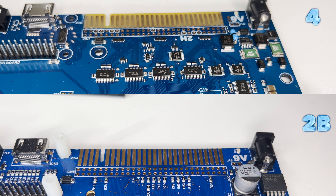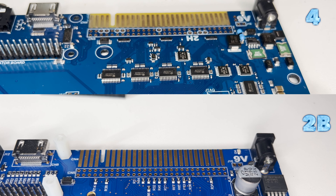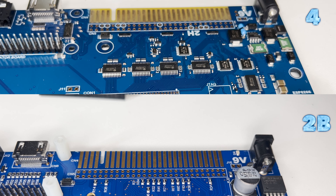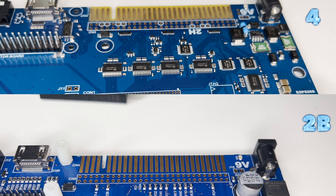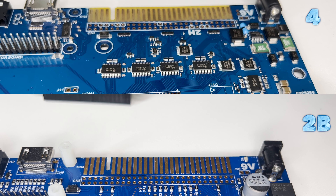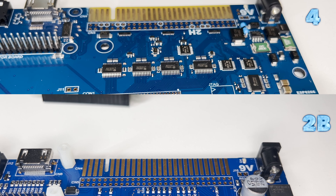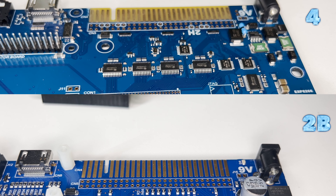Now onto the expansion bus voltages — primarily the 12VDC, 12VAC, and minus 5VDC. Various Spectrum models do not have a 100% consistent expansion bus, and this leads to some peripherals not working on all models. The aim of the Spectrum Next expansion bus is to support the widest variety of peripherals directly, and it's largely based on the 48K expansion bus. These three voltages are not available on the Issue 2 expansion bus: the 12VDC, 12VAC, and minus 5VDC.